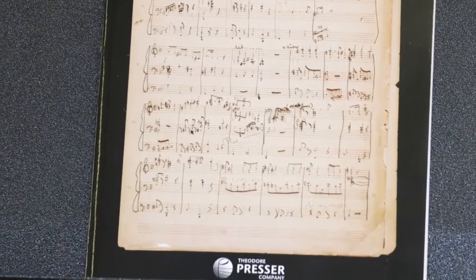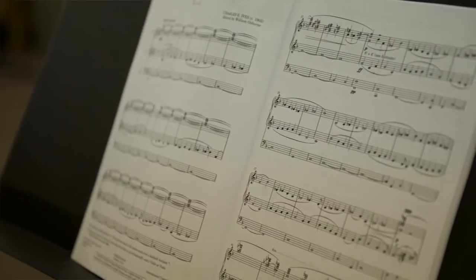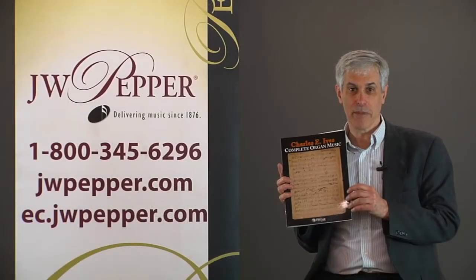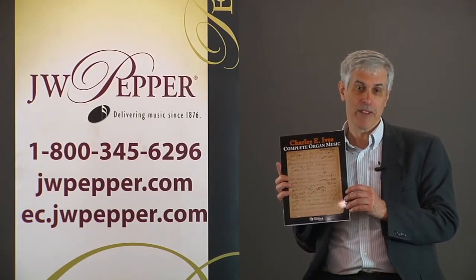This book has a bunch of pieces from his teenage years when he was an actual church organist, including fugues and preludes that he played in church that you can still play in church today. It also has some fragments and experiments that are probably there only for curiosity, but they make the book really interesting.